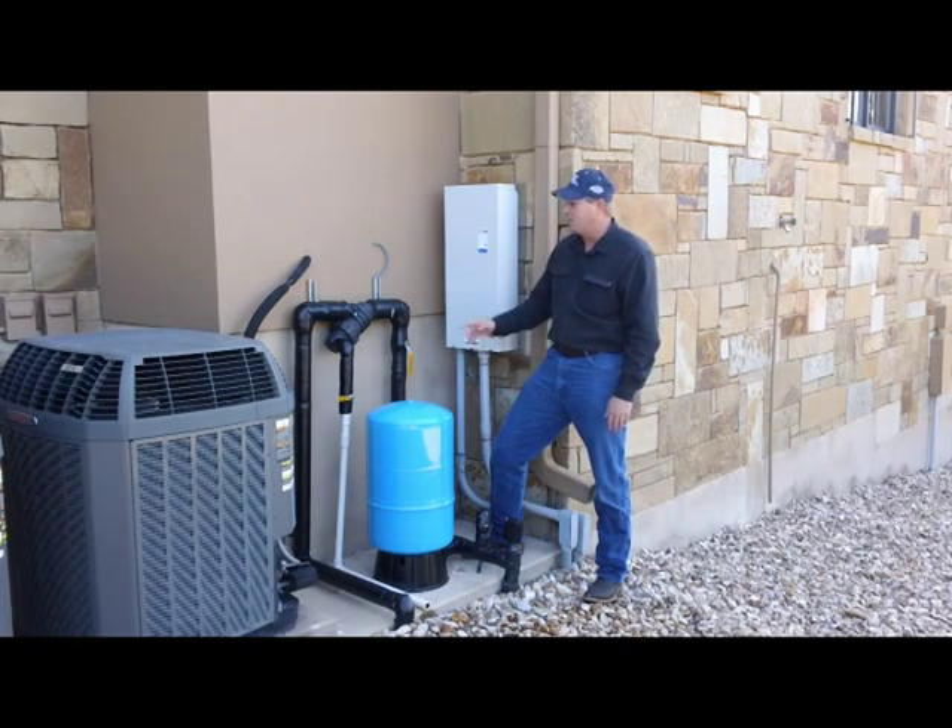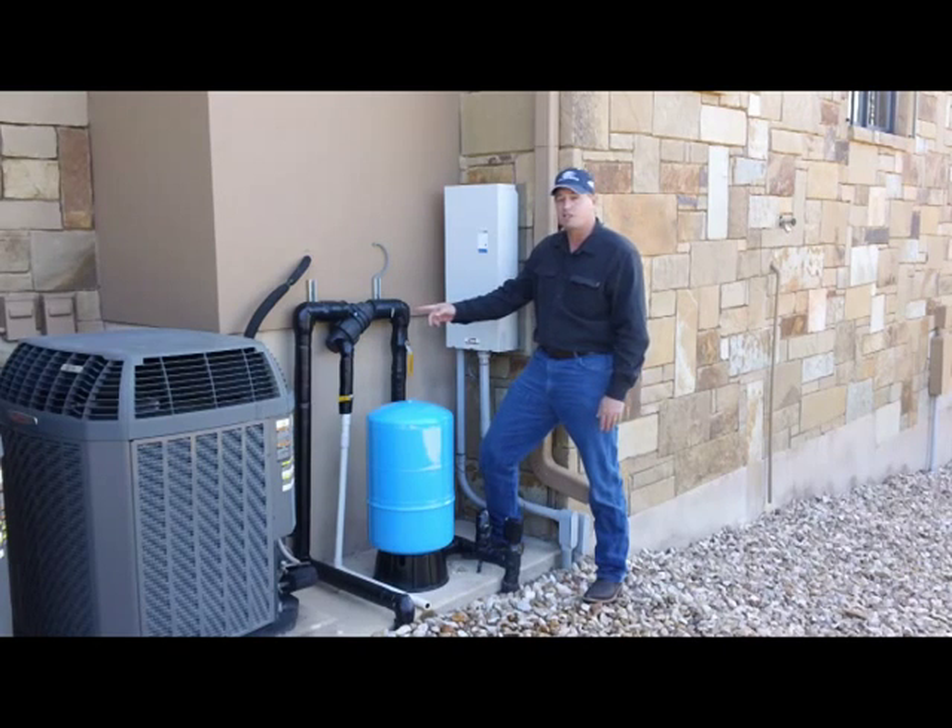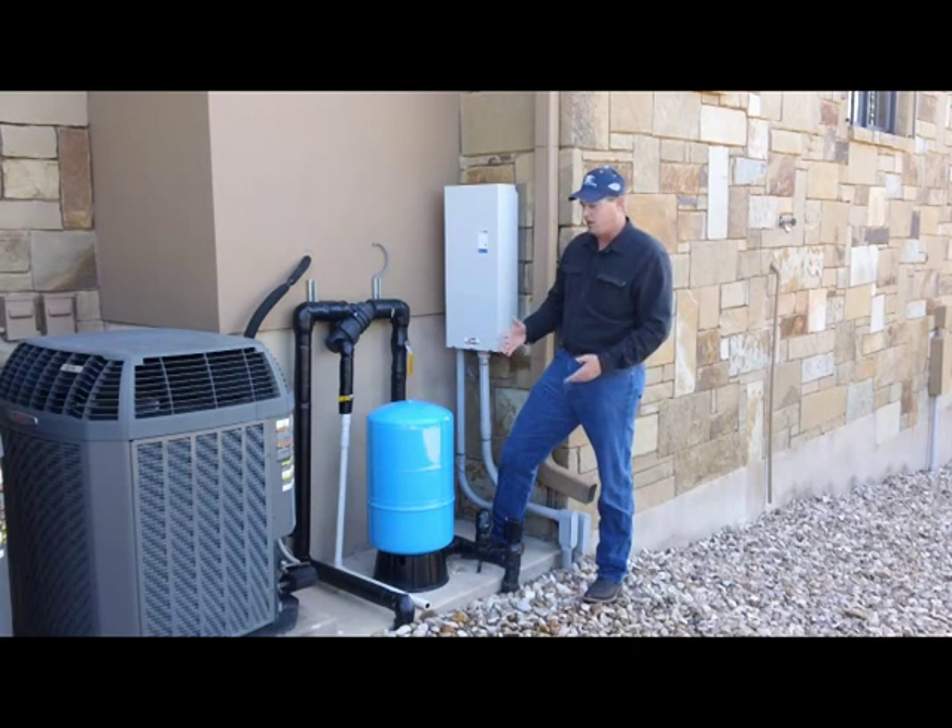Another thing you might consider checking is the filter. The filter could be stopped up — we have a couple of different varieties of filters, and we'll go into how to clean your filter in another video.